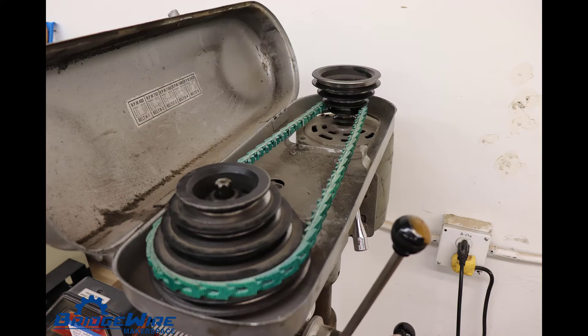Additionally, on our metal drill press we replaced the drive belt. So now you can actually use all the speeds, as opposed to just one speed that we had before.